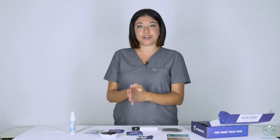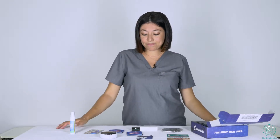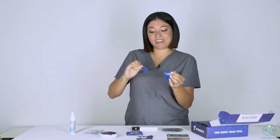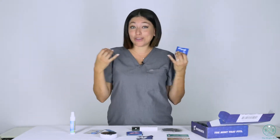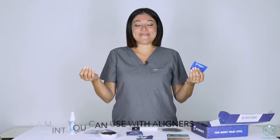Basically, when you put your aligners on — like your new aligner — you will find that sometimes the trays don't click in super quickly. Movemints is like the perfect way to get your trays to lock in. Not only does it help to get your trays to sit well, it actually freshens your breath, fights dry mouth, and it's just like a mint that you can actually use in your mouth.